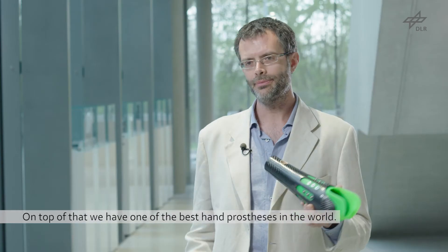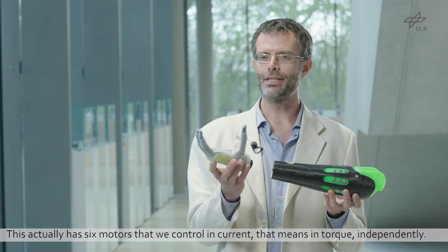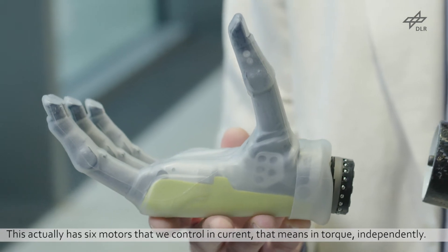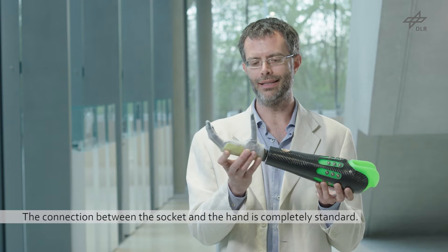On top of that we have one of the best hand prostheses in the world. It has six motors that we can control in current — that means in torque — independently. The connection between the socket and the hand is completely standard.